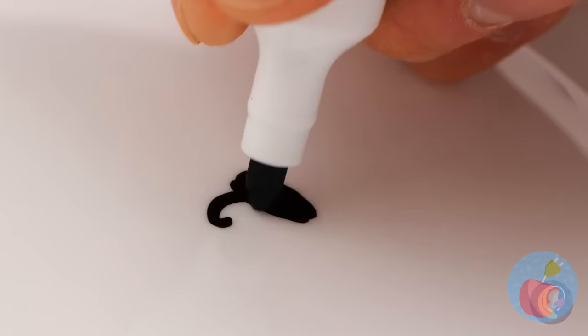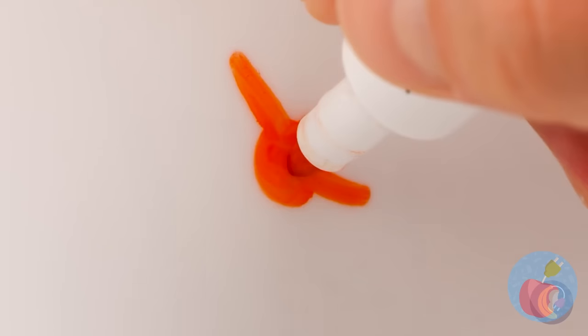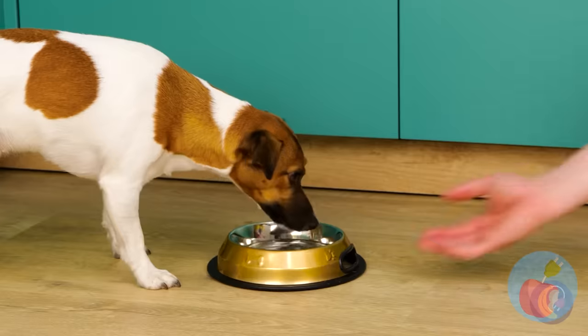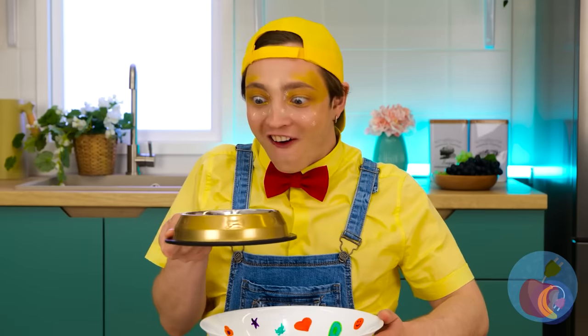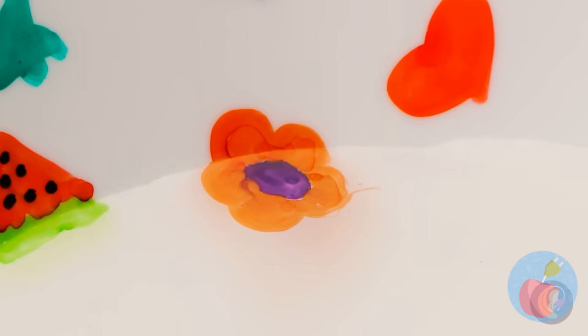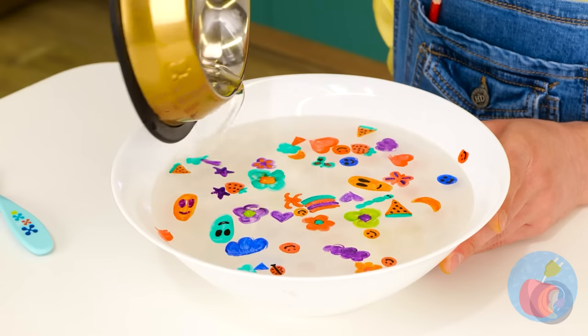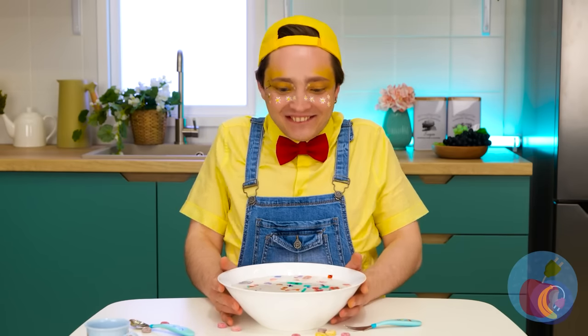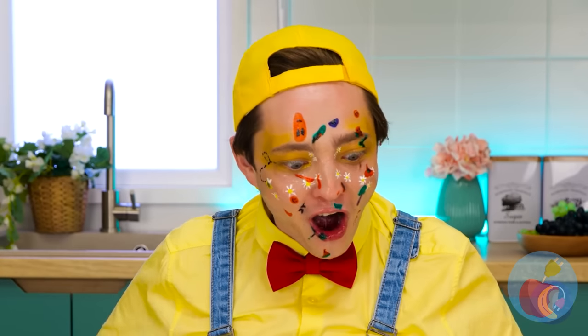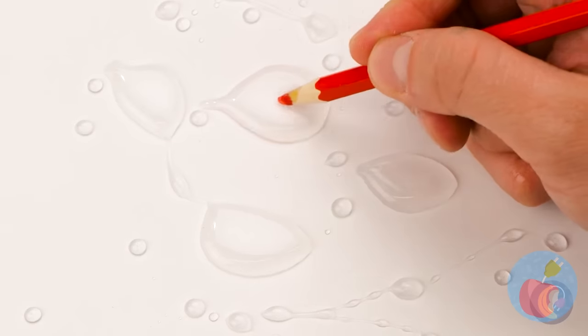Draw whatever you like with dry-erase markers! Next, just add water! Look at how everything just pops off! Quick, stick your head in! It's quicker than a tattoo, and no pesky needles required!